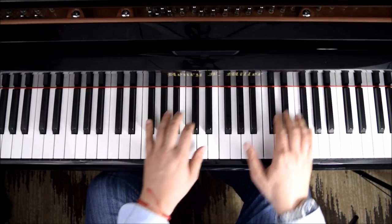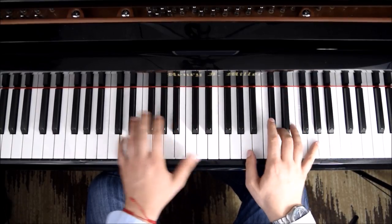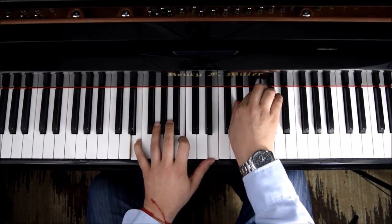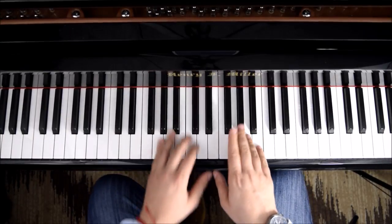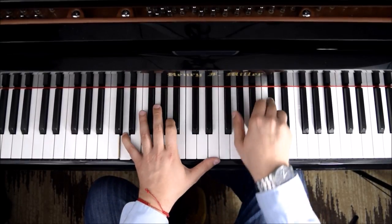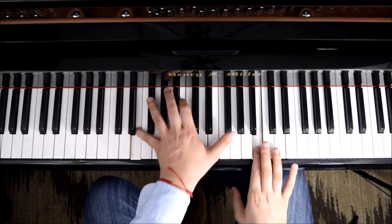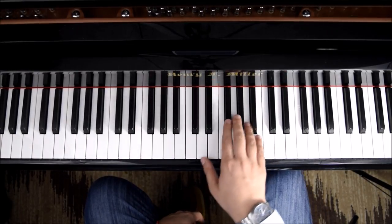All together this line will be A. And we have one more section we'll do in this tutorial. Some melody now, still working with the same scale.